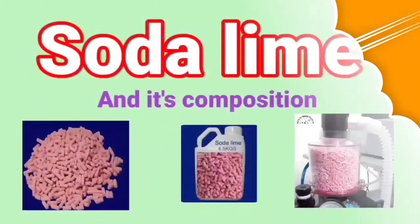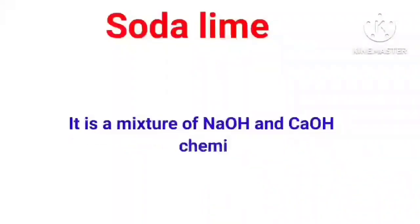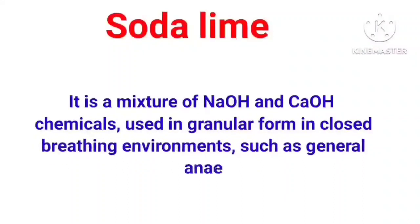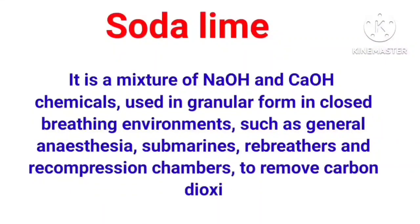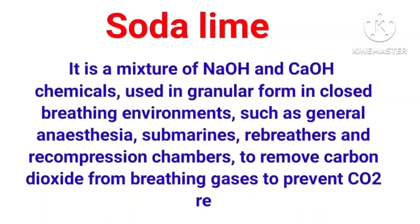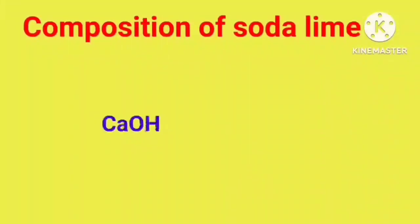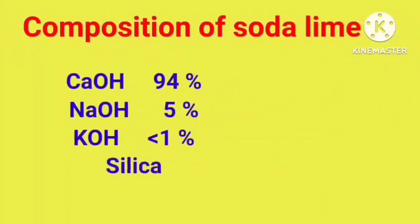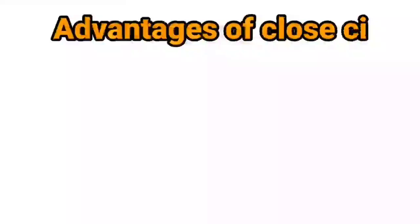Soda Lime and its Composition. Soda lime is a mixture of sodium hydroxide and calcium hydroxide chemicals, used in granular form in closed breathing environments such as general anesthesia, submarines, rebreathers, and recompression chambers, to remove carbon dioxide from breathing gases and prevent CO2 retention and carbon dioxide poisoning. Composition: calcium hydroxide 94%, sodium hydroxide 5%, potassium hydroxide less than 1%, and silica 0.2%.